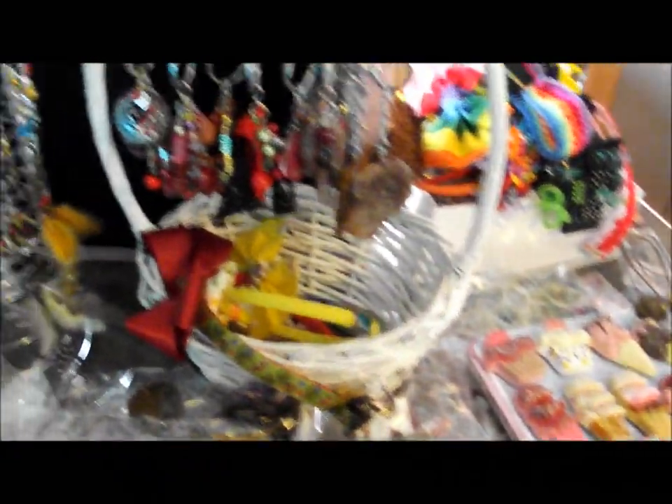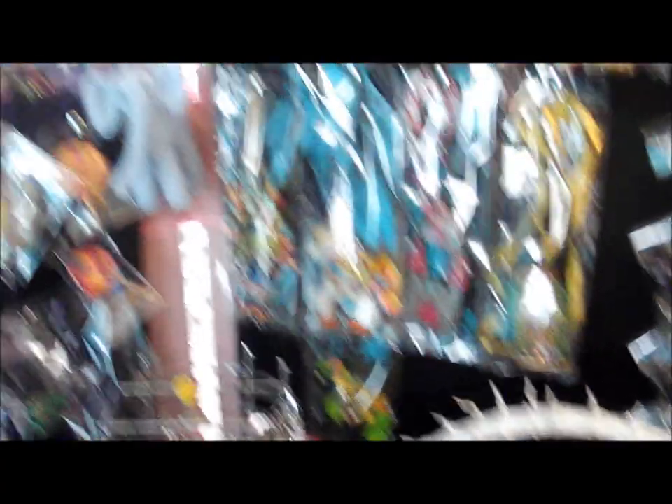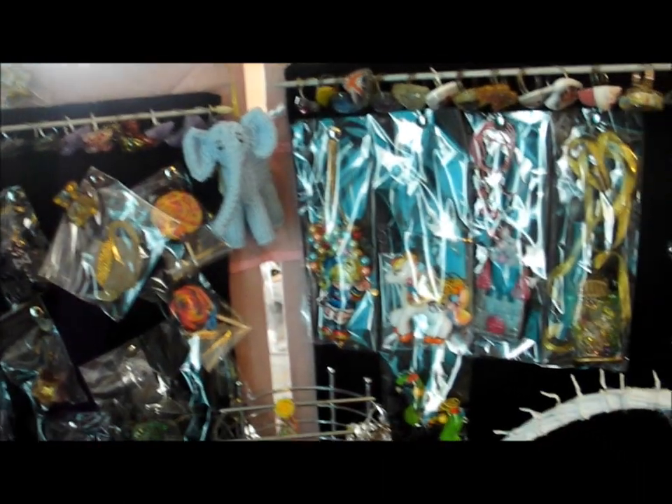Okay so this is not how I'm setting up my stall — this is just me getting all my stock out to see what I need to make. I just used pegs to attach some smaller things to the top, like my phone charms. I'm just trying to work out where I'm going to put things.